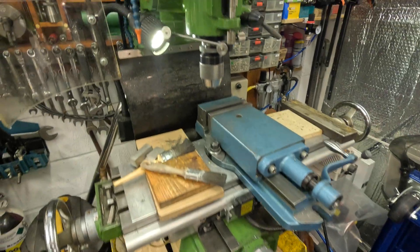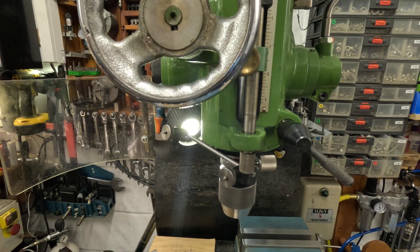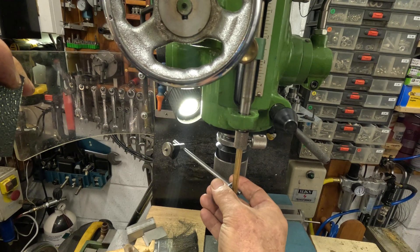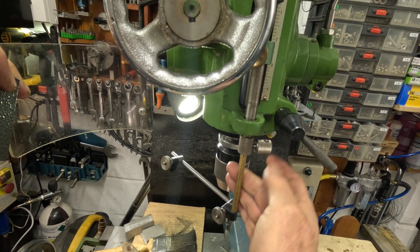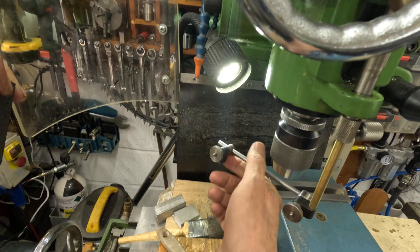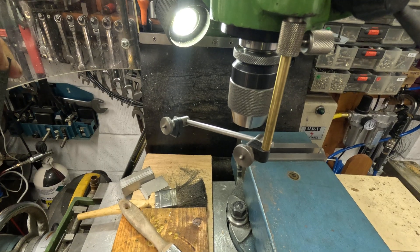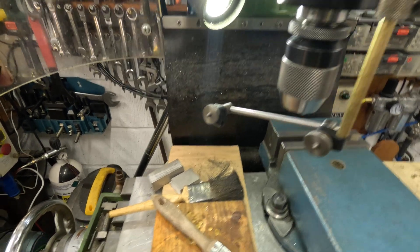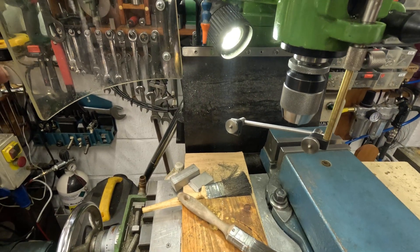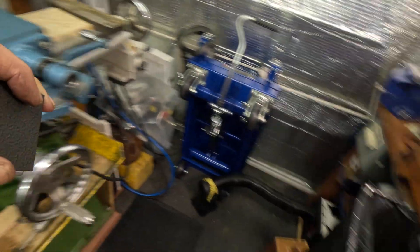One thing I forgot to mention about this modification to the depth stop is that it's got a secret — it's got an extension that comes out, and as you can see you can mount a DTI on that. Very useful for tramming in the vise and so on, or tramming in a piece of work where you've got to have the DTI mounted on the machine head, not on the table. So it's got multiple uses.